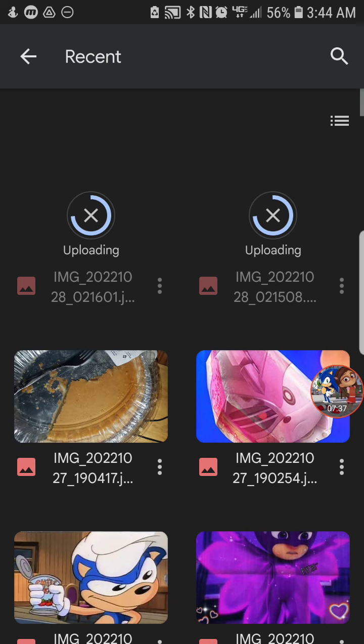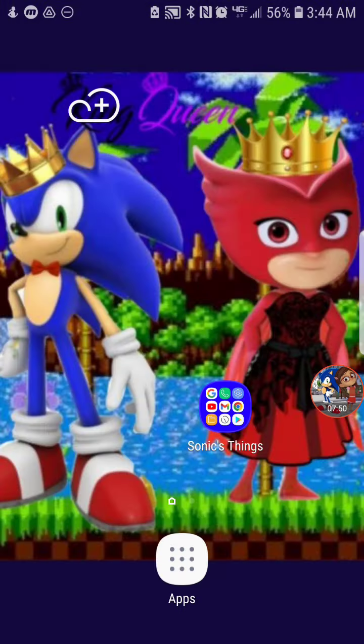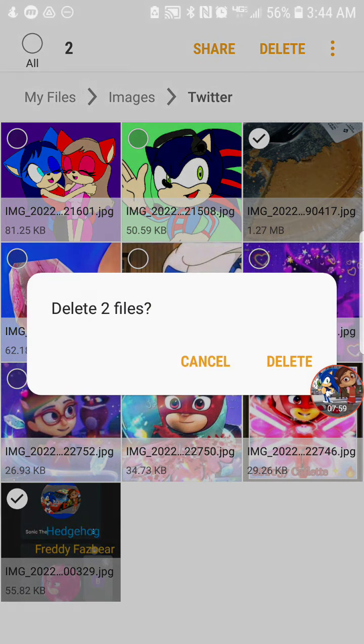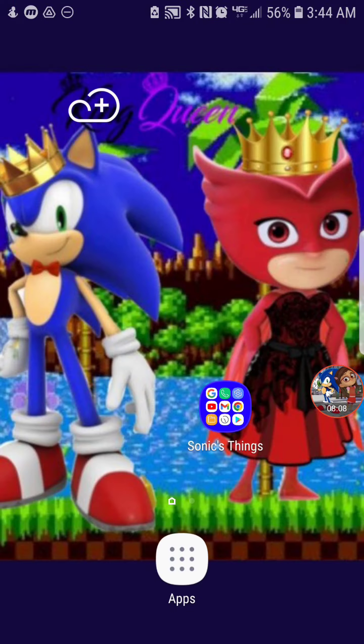It really works! Please leave a comment below if this helped you, and share it with a friend or family member that needs it. When you're done, go back to your files and clear them out — just delete those images like I'm doing right now. And there you have it!